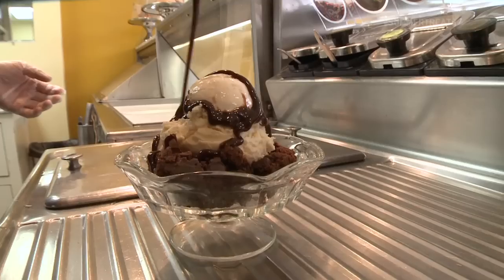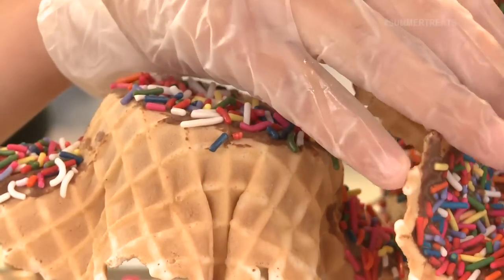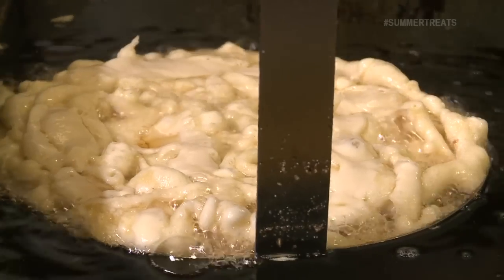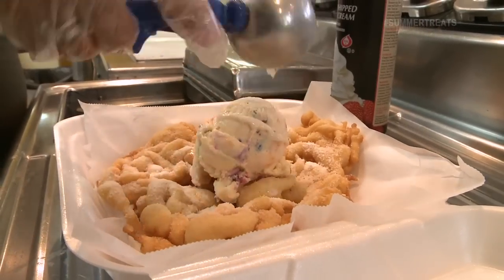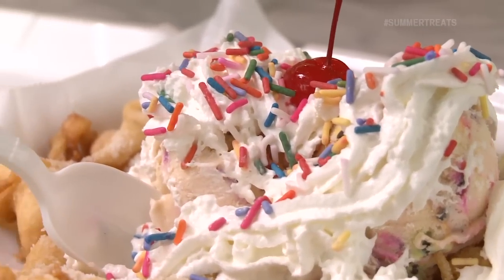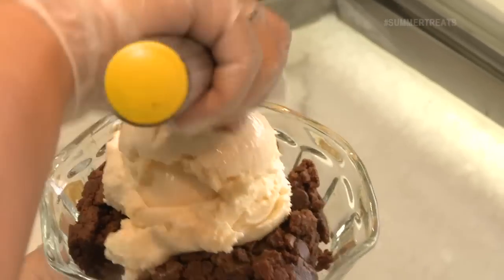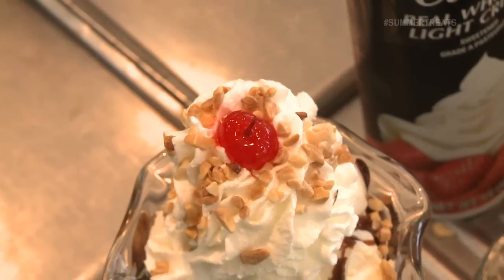We have shortcakes, sundaes, waffle cones. We make them, we dip them. We also make the funnel cakes as well — regular funnel cakes and funnel cake sundaes. I love funnel cakes, it reminds me of State Fair. Well, if you love them, you're going to love this one. We have over 26 flavors in ice cream for sundaes. Let's go and make some funnel cakes.